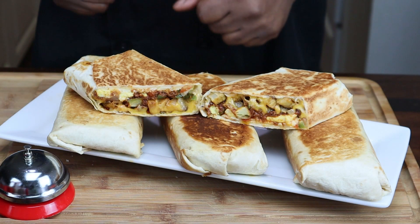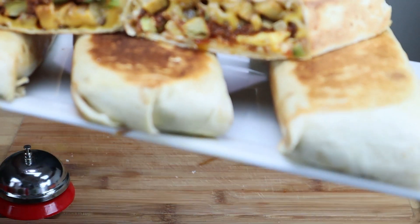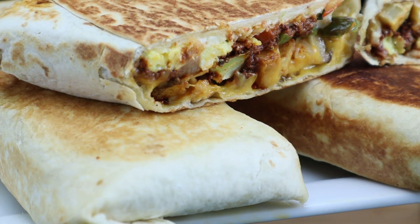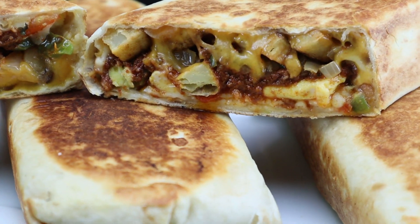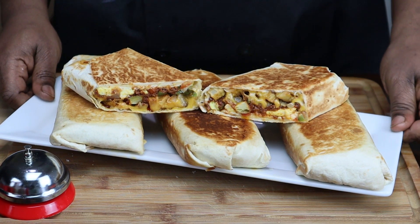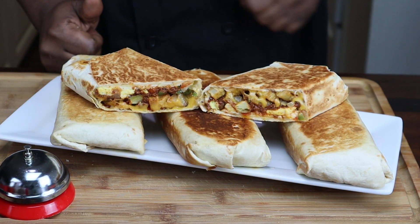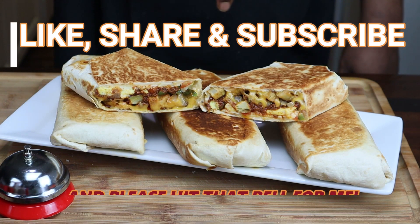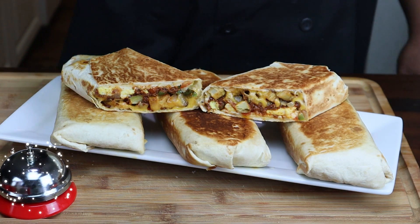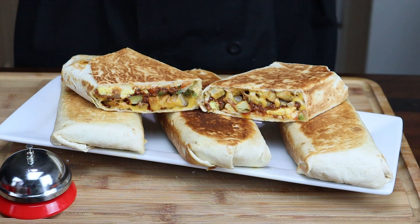I'm finally done with this breakfast beef chorizo burrito — and that's how it looks up close. You guys can see the inside; I cut one for you guys. It's off the chain, I ain't going to lie to you. If you like this recipe, please give me a like and a share, and please subscribe to the channel. Don't forget to hit the bell so you can be notified next time I upload another delicious recipe. I'll see you guys next time — thank you for watching, much love.